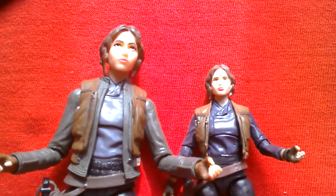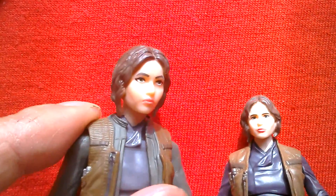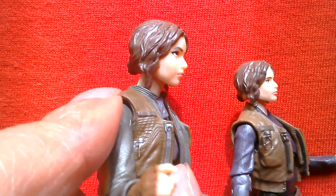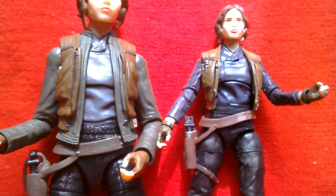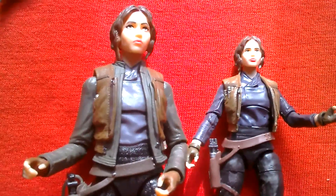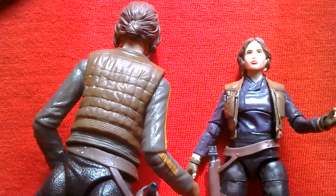Jyn is the main character in the new movie, so she's definitely one you want to pick up — both versions are cool. Her eyes on the six-inch look a bit more Barbie doll-like, whereas the 3.75 eyes are more realistic-looking. Hair shades are pretty similar. Actually the head sculpt on the 3.75 is probably a bit more adult-looking. Looking at the back, she's got a green-yellow stripe on the back of the six-inch.